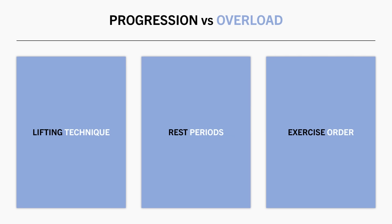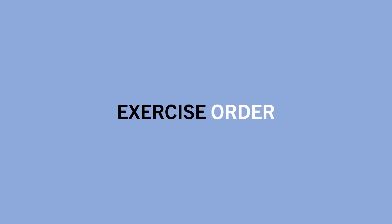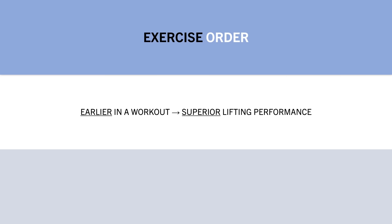Similarly, changing our training routine where exercises are performed in different orders can also impact lifting performance. Performing an exercise earlier in the workout, before the working muscles have been significantly fatigued, will promote slightly superior lifting performance.